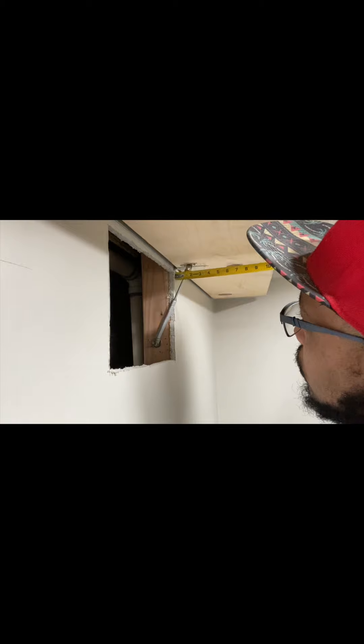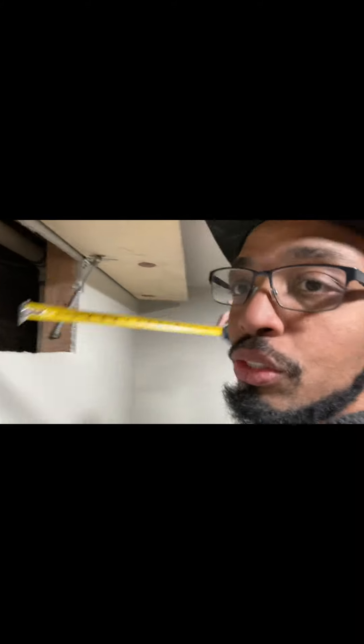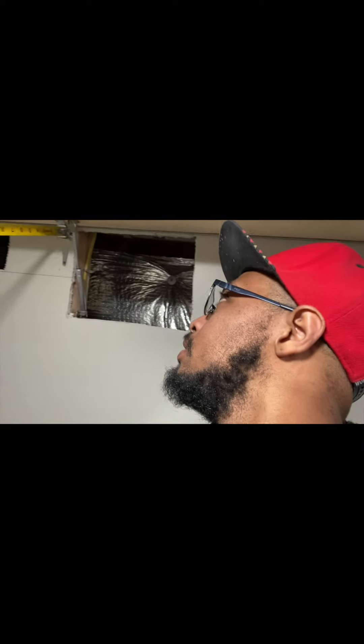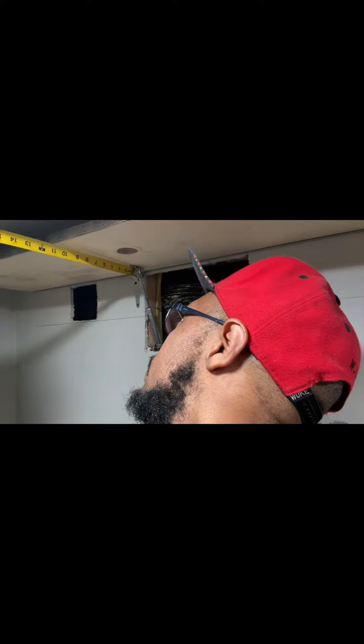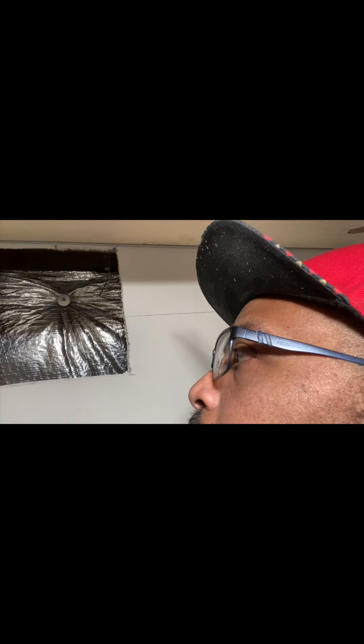Now on the top — so centered — the top I'm about two and three quarters. It should be the same on this side. So the top center on this side is two. Like I said, y'all's measurements are going to be different from mine. And again, centerline I am an inch and a half on center with this.